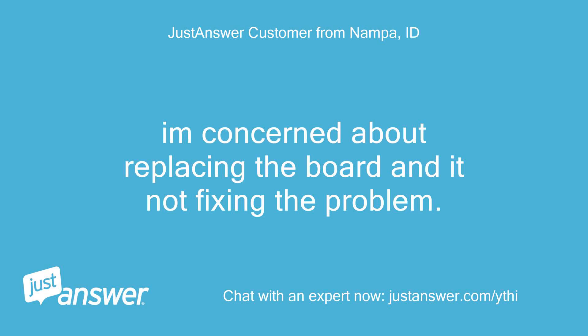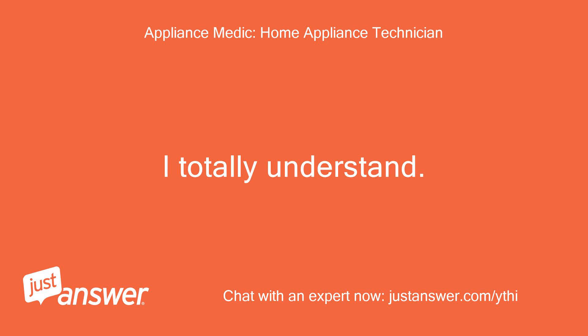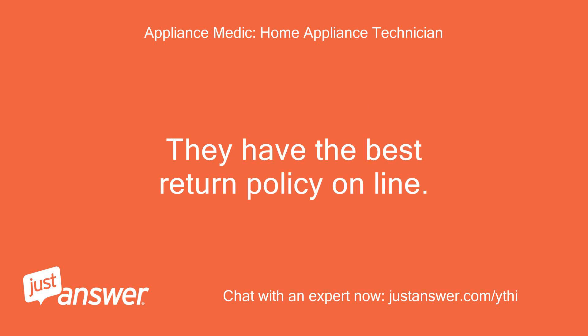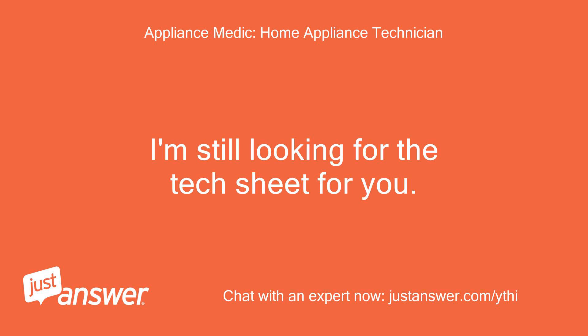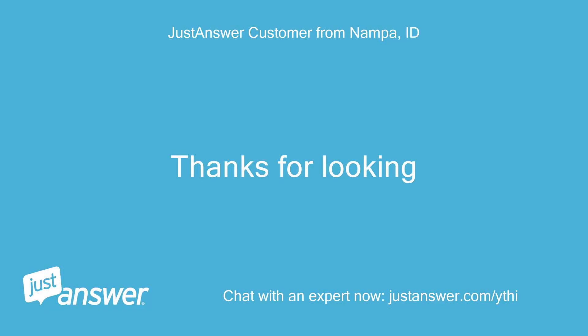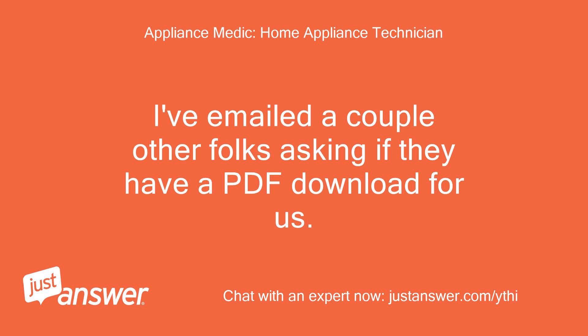I'm concerned about replacing the board and it not fixing the problem — I'd own the board then. I totally understand. If you purchase the part from Repair Clinic you can return the part even if you install it — they have the best return policy online. I'm still looking for the tech sheet for you but not having much luck finding it. I've emailed a couple of other folks asking if they have a PDF download for us, and I'll keep you updated.